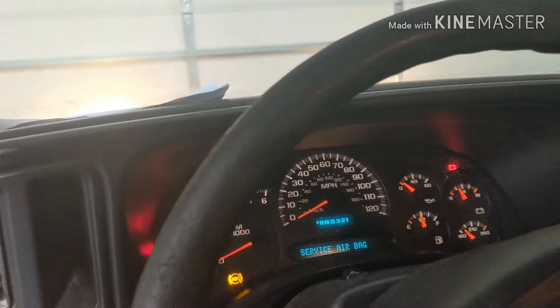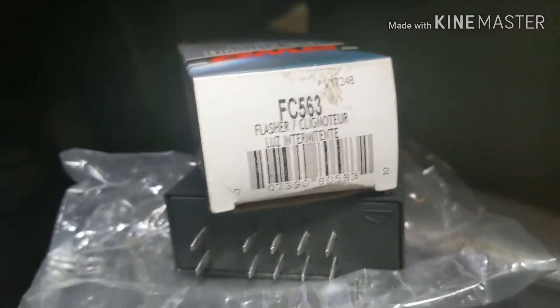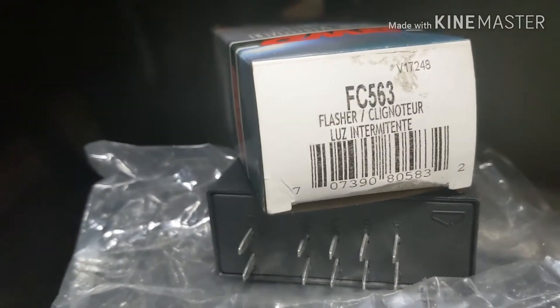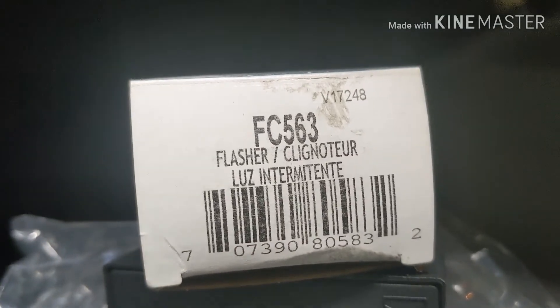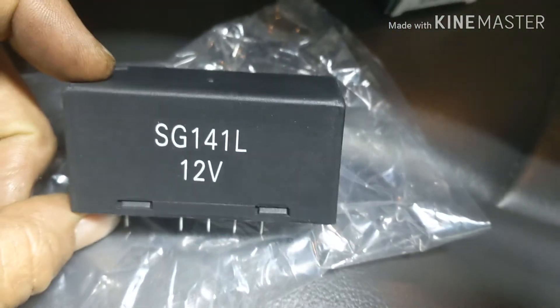Headlights on — not working. The fix for that is going to be this part number. It's called a Flasher, by the Flasher relay. Basically it's a big relay.